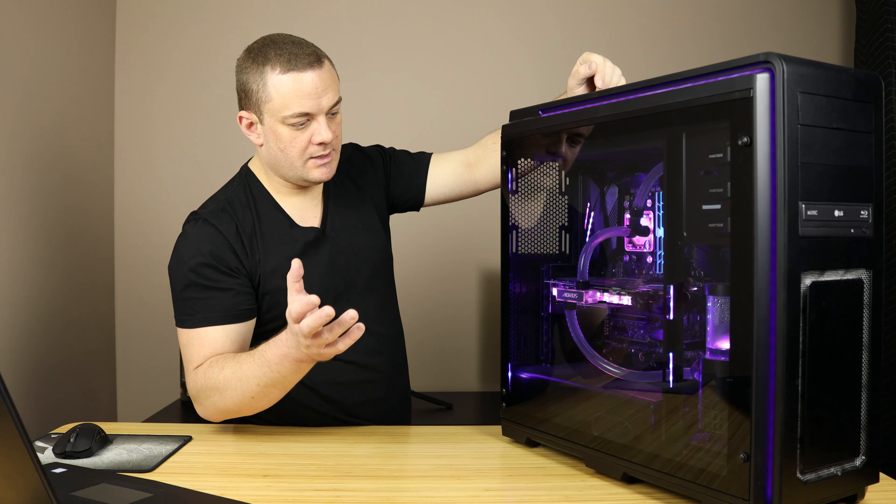I vacuumed off all the grills and the hard non-electronic parts of the case with the regular house vacuum. I wouldn't recommend vacuuming anything near components due to static electricity. I took it to the workshop, put the shop vac hose in, and blew it all off with compressed air. There actually wasn't a whole lot of dust that came out, so it worked out pretty well.